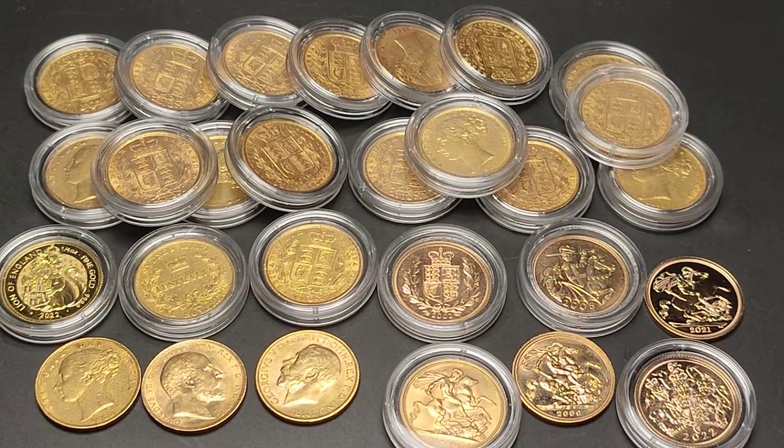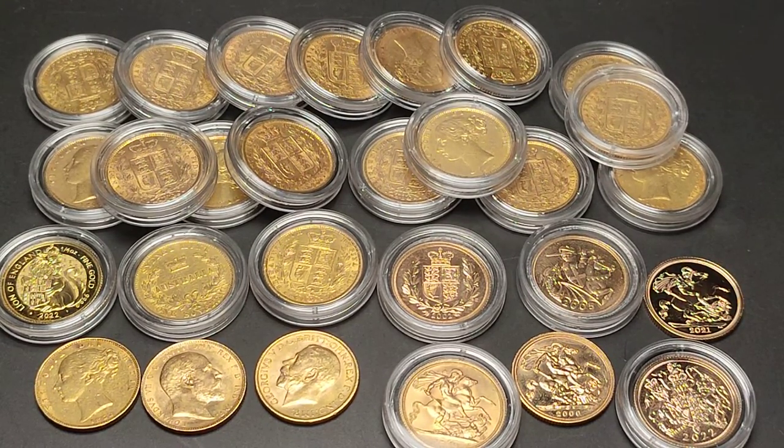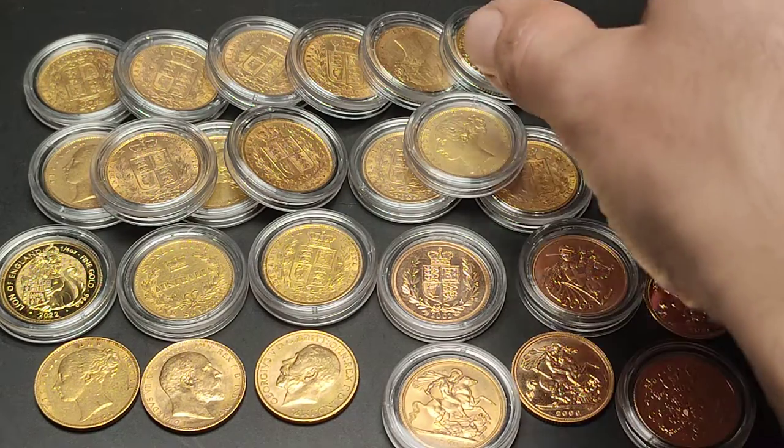Sovereign Soros here. Lots of sovereigns today. So today we're going to take a look at the different colours of the gold sovereigns over the years.